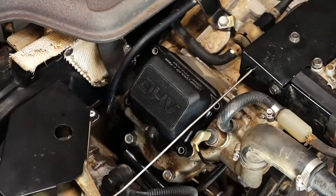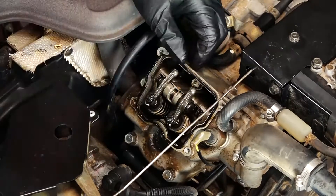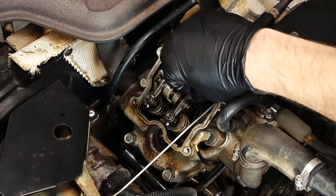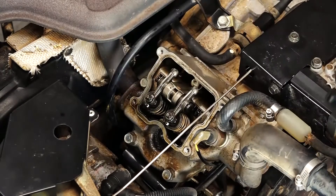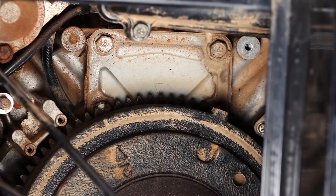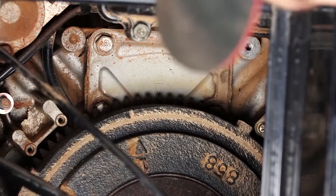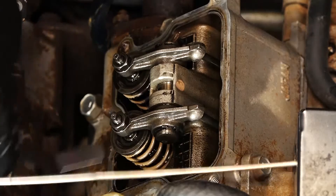Now we're going to remove our valve cover — it's held in place with four 10 millimeter bolts. We're going to check to see if the rocker arms are loose, and as you can see here they are loose. But if yours are not, you need to spin the flywheel an additional rotation and line it up with the same two marks — the number one on the flywheel and the arrow directly above it.